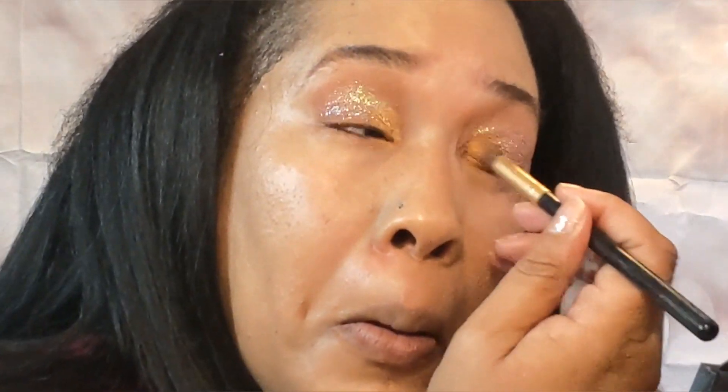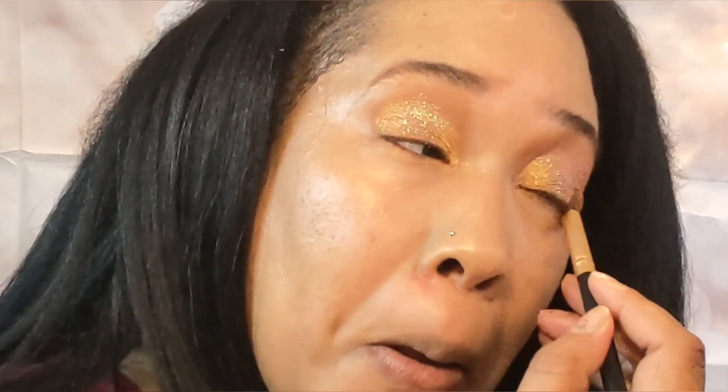So now I'm going to blend it out. And the color that I used was Lux for my inner corner. And I really like this color. I'm going to use Unboxing again just for my lower lash line — actually, I'm going to use Cup of Joe for the lower lash.